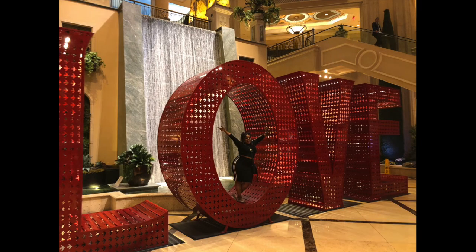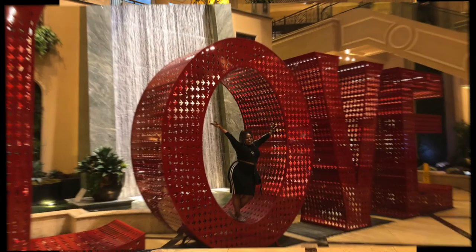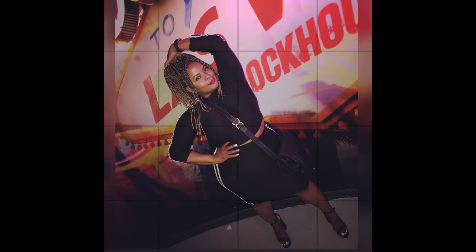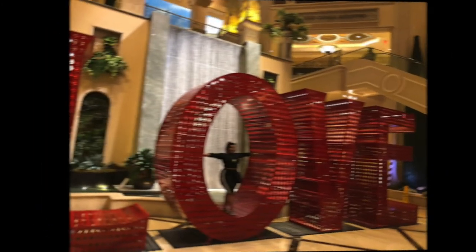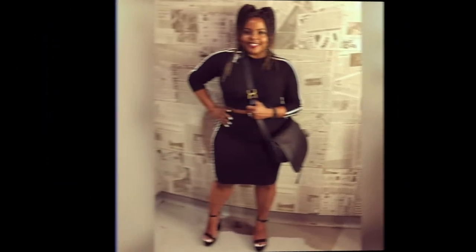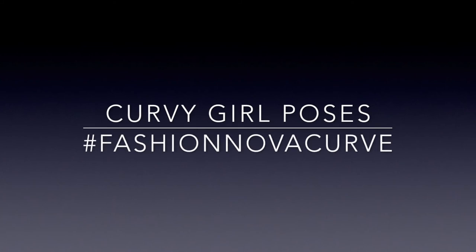I loved when I saw the 'In Love' piece of art — I jumped right in, got inside and said, 'How can I be in love?' Yes, with a man named Joseph. But that's how I got my three little shots that I rocked for my Vegas trip — my Fashion Nova curvy girl how-to-pose moment.